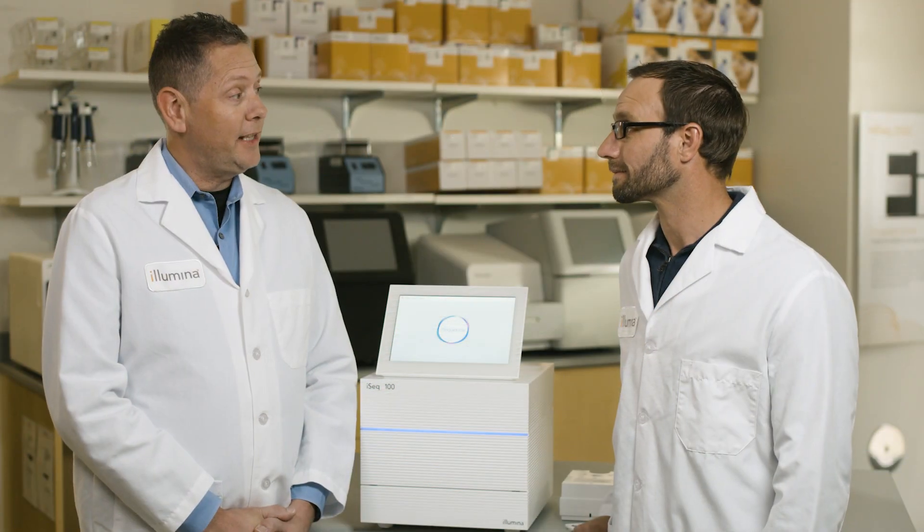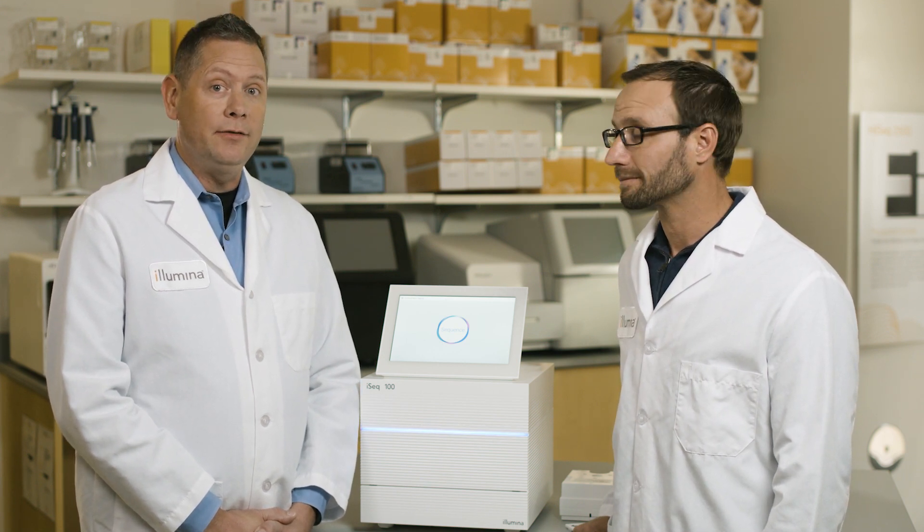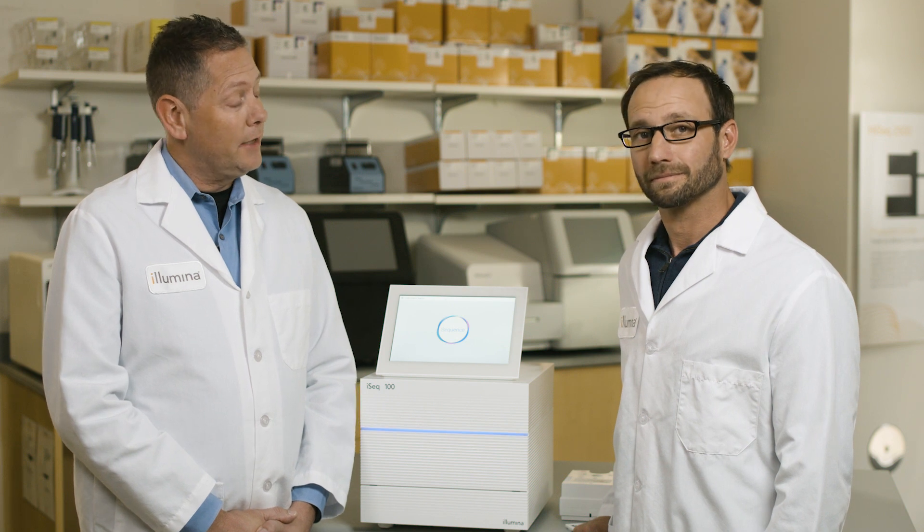Show us how easy it is to set up and begin a sequencing run. You can highlight some features of the consumables and the instrument itself and demonstrate what the workflow might look like for a typical run. Not only did our development team combine SPS chemistry and one-channel CMOS detection, but they also optimized the workflow by utilizing the cartridge-based reagent delivery system used by the MiniSeq, MySeq, and NextSeq. This makes the process of setting up a run easier than ever.